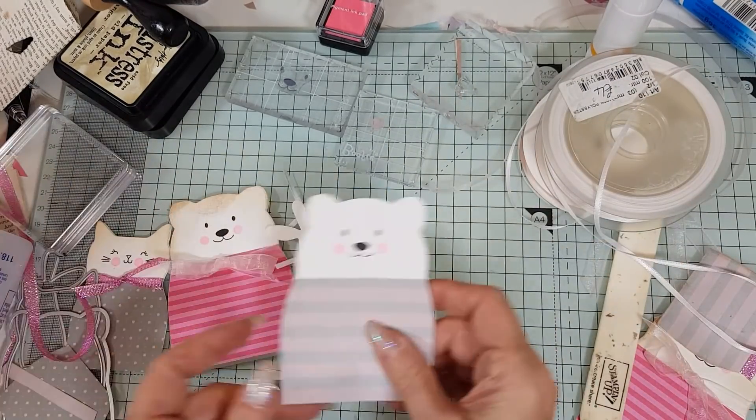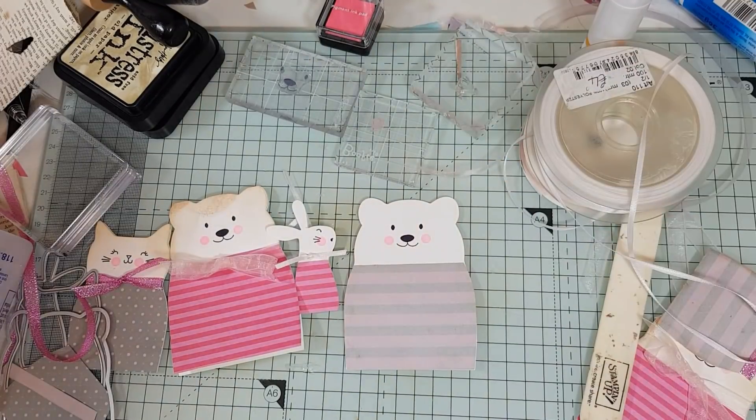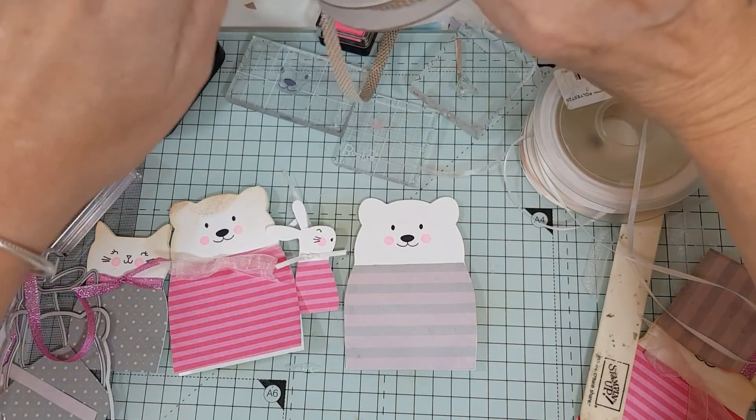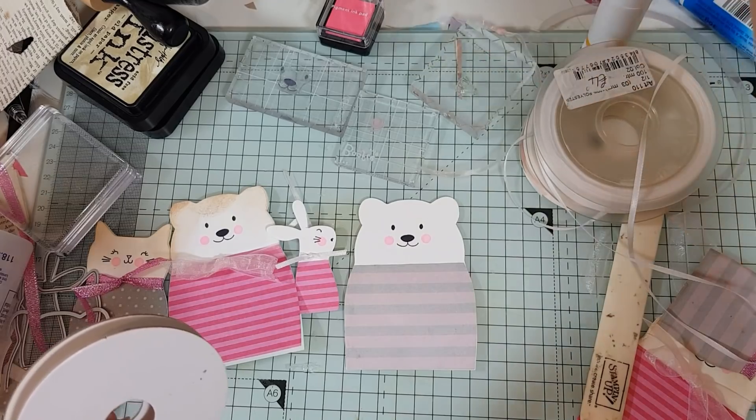We do have another one here to do as well. Let's find something nice — maybe something silvery? It's a great way to use your ribbons because I do have too many.